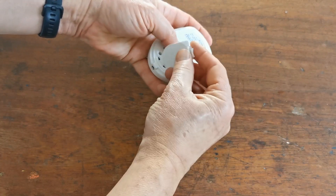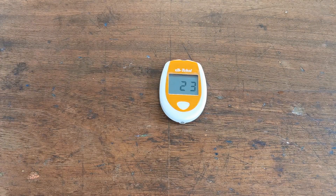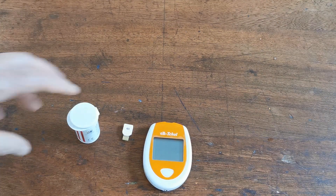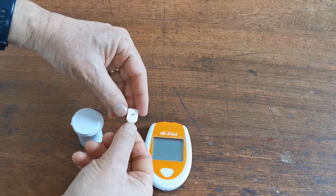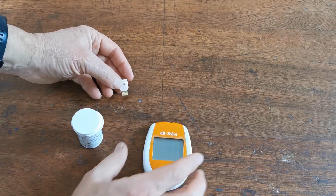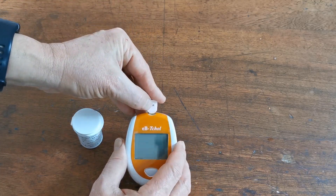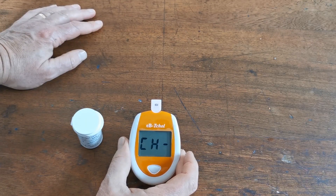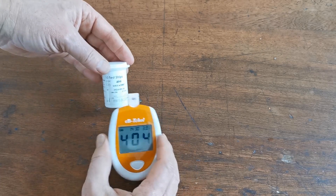That's all set up now, so I can put the battery compartment lid back on and we're ready to do our first test. One final element of setup before you start testing: each pot of test strips comes with a code chip — this one is 404 — and you need to calibrate the meter against those test strips. Take the code chip, insert it into the top of the meter, and it will beep: CH, code 404.